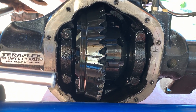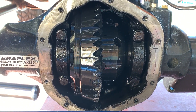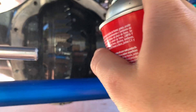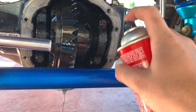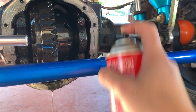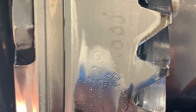Now that the diff cover is off, we can clean it. We are going to be using brake cleaner to clean these gears up. Just let it dry after you clean it - it's going to dry really, really fast as you can see.